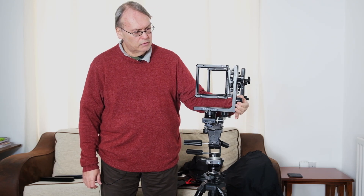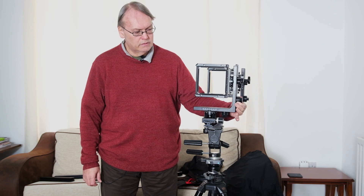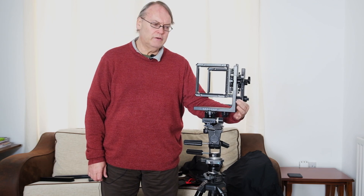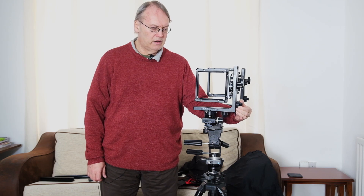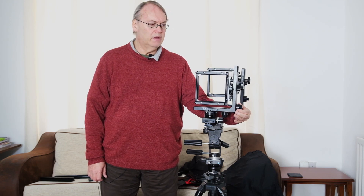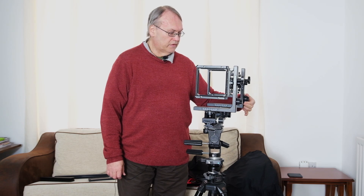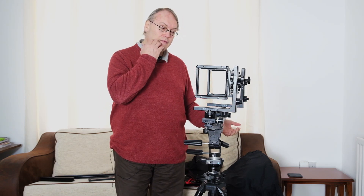Now let's have a look at the movements on these standards. If we loosen this one, we've got geared rise and fall and it's geared to 30 centimeters. It's detented at 30, detented at zero, and detented at minus 30 down there. So geared rise and fall on the front standard. And because these standards are in fact identical, we've got the same thing on the rear standard. So if you need a lot of rise or fall, you could drop the rear standard, raise the front standard, and get the whole of a building into your shot quite comfortably — lots and lots of movement on there.